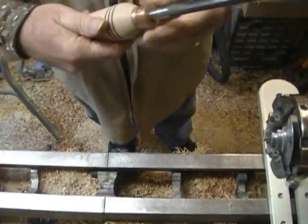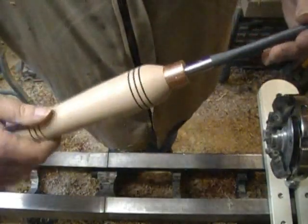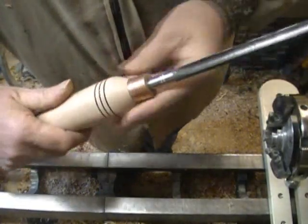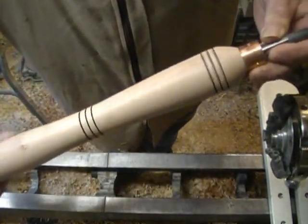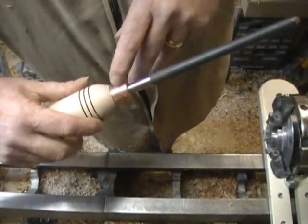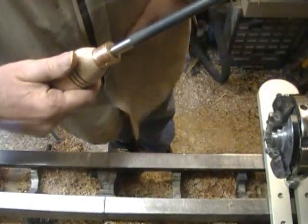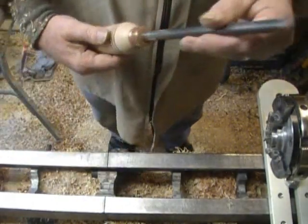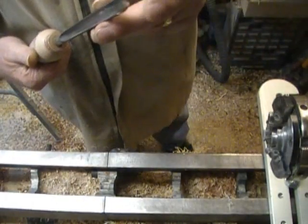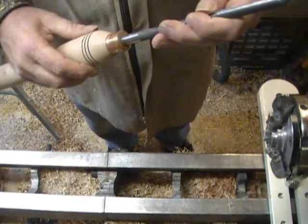There's the finished tool mounted in the handle. There are some marks from the chuck and the ferrule, but they don't bother me. I sharpened the gouge before I mounted it.